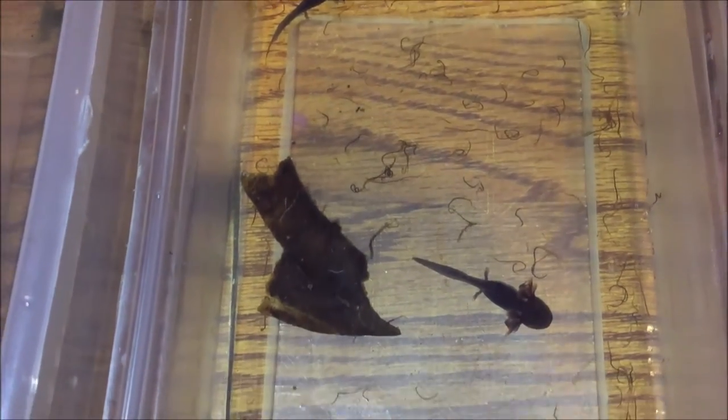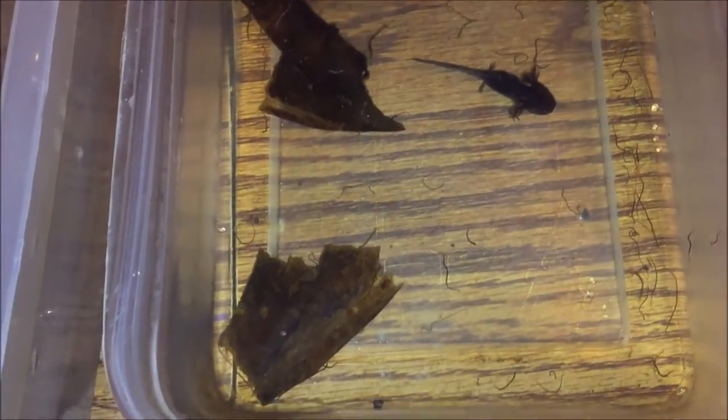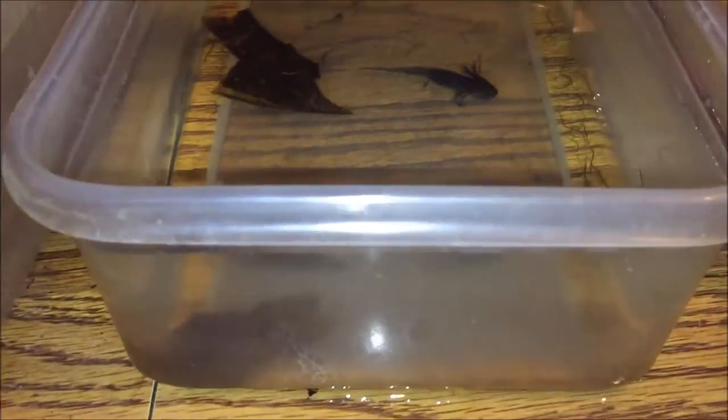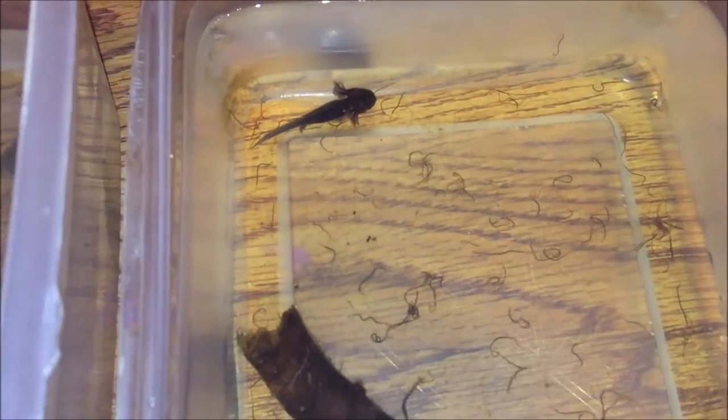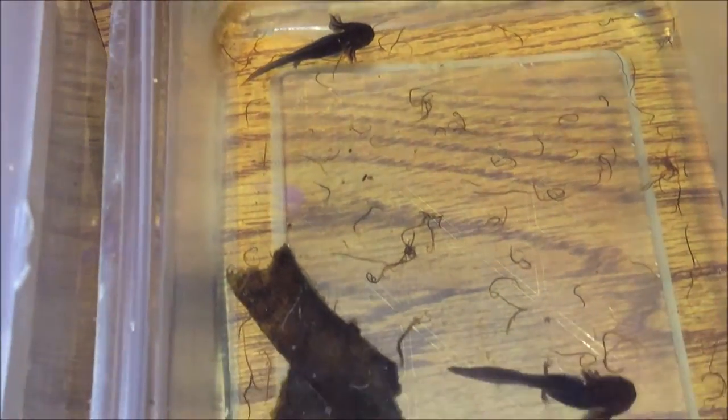First of all, they're really small — about 2 to 3 inches. So the height of the water is fairly 2 to 3 inches high in this thing. For them to go up and get air, it's not hard. And for them to find food, it's right in front of their face all the time, so they can easily find it and eat it.